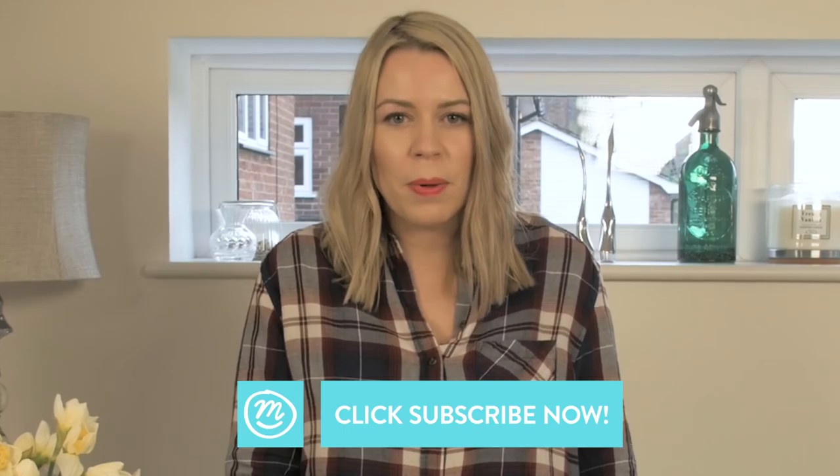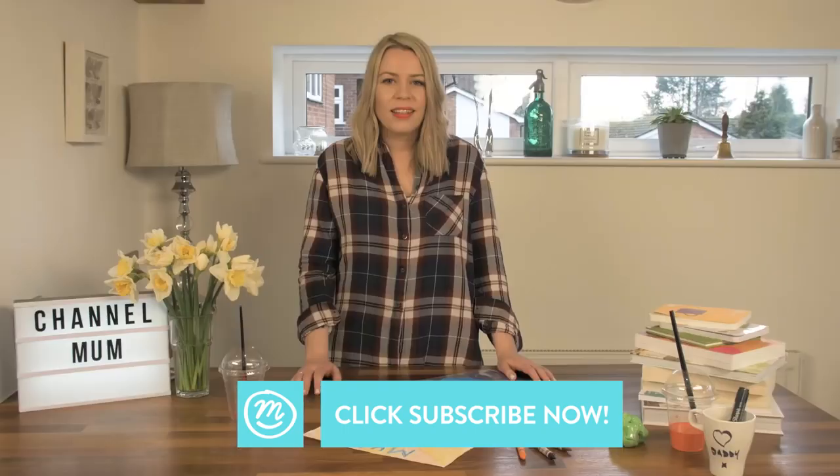So these were Channel Mum's favourite arts and crafts hacks. Don't forget to like, comment and subscribe, and let us know which one was your favourite. Thanks for watching.